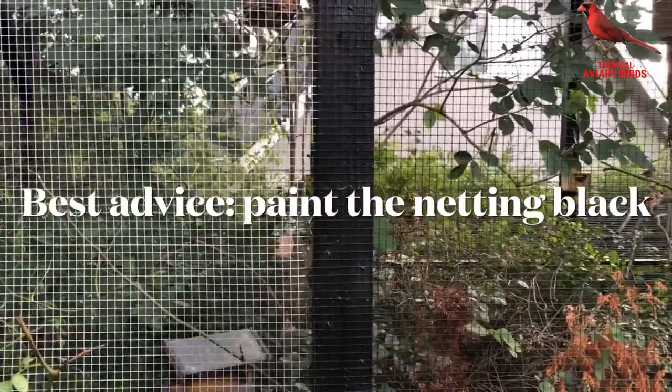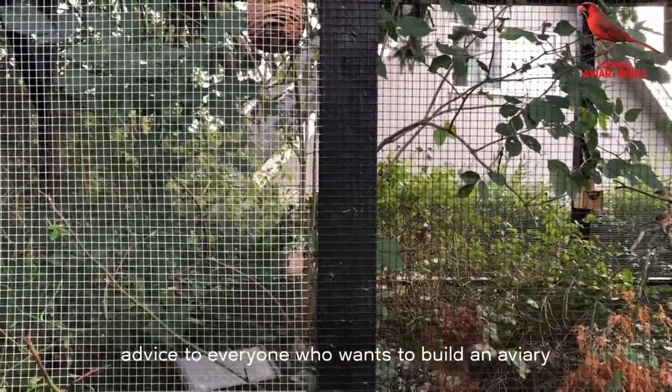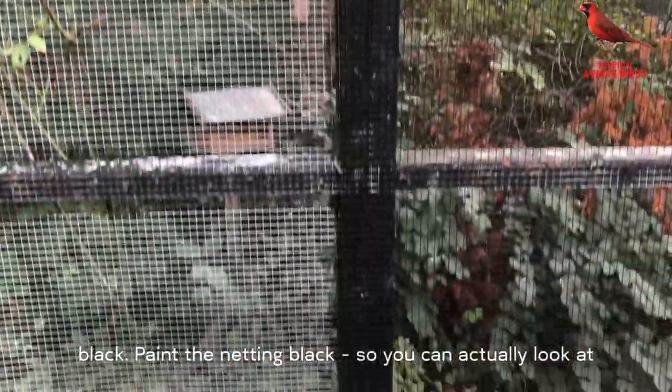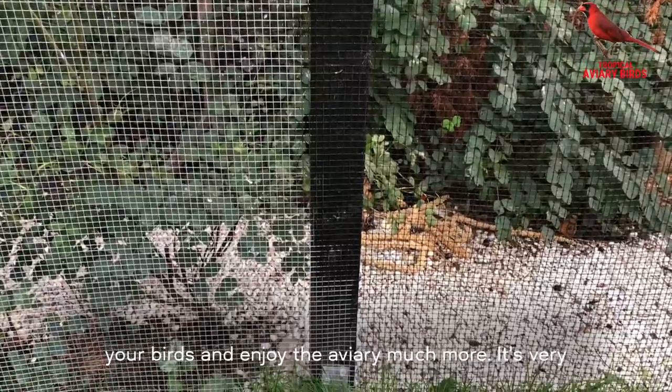Therefore this is my number one advice to everyone who wants to build an aviary: paint the mesh black. Paint the net black so you can actually look at your birds and enjoy the aviary much more.